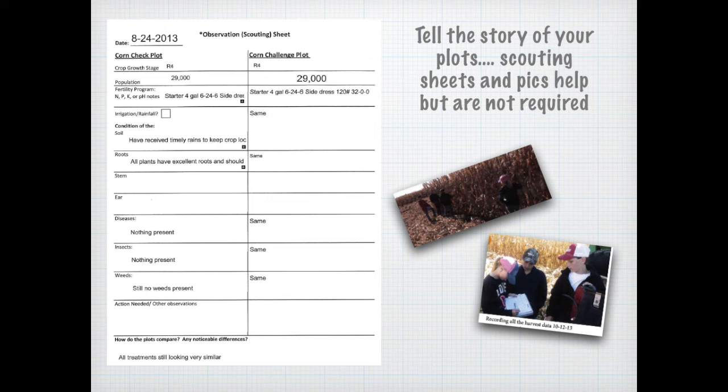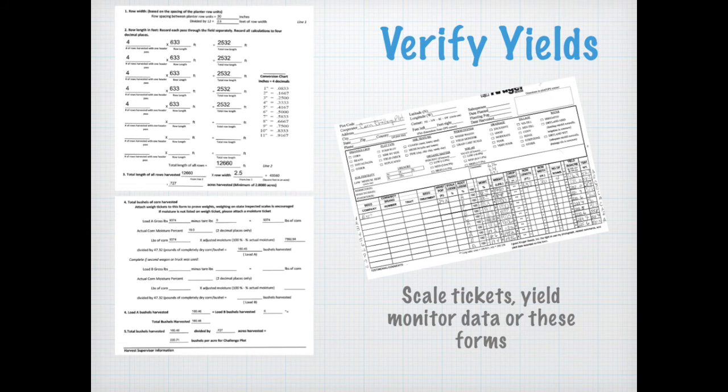Also include any pictures that show you actually out there doing the project. For figuring out the yields, there are several different ways this can be done. On the report forms, we've provided a formula and information for you to calculate those yields so we can verify the correct amount from your challenge to your check plots. If you have other methods, such as scale tickets or yield monitor data, you can use those as well. Sometimes agronomists have their own forms, as shown here — feel free to use that. The most important thing is that we know how you derived your yield data and that it is accurate.